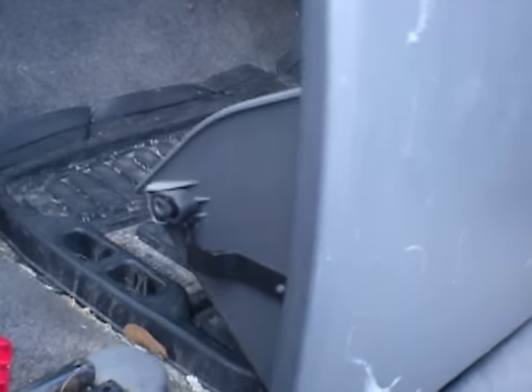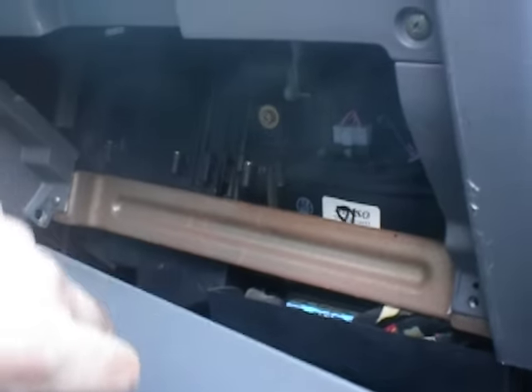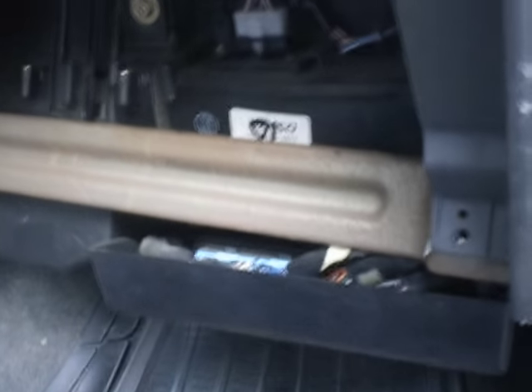You press that in and you remove the glove box like this. You press those clips in at the side, remove it, and pull it down. And there's a screw that goes right there when the glove box is on. Just remove that screw and remove the whole glove box.